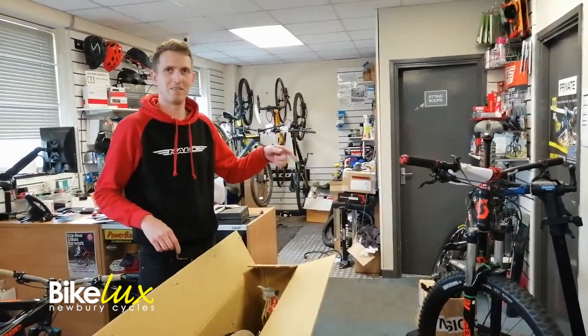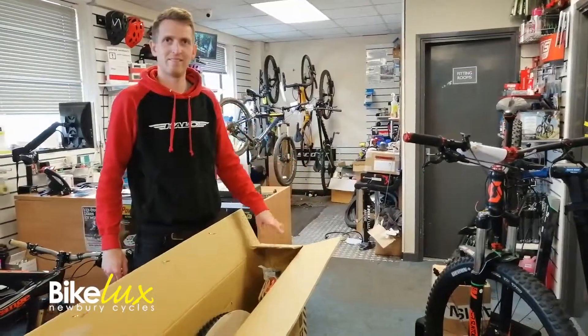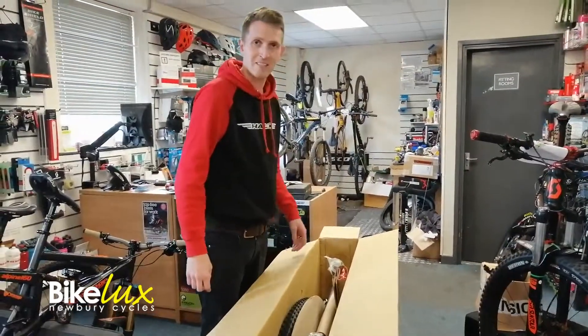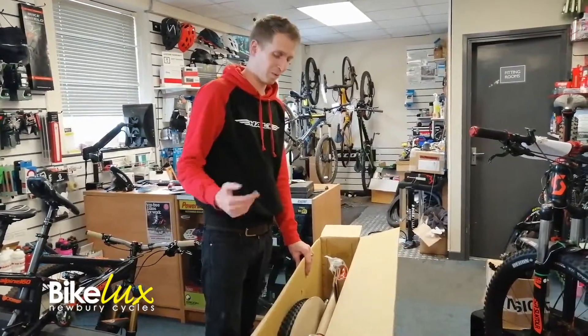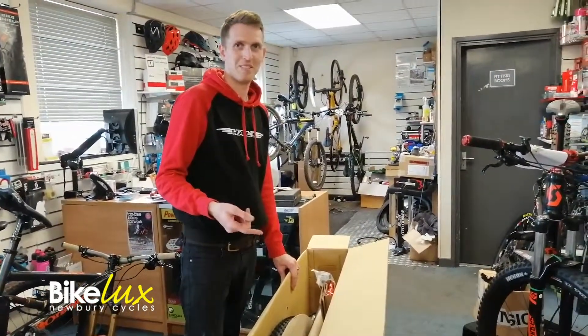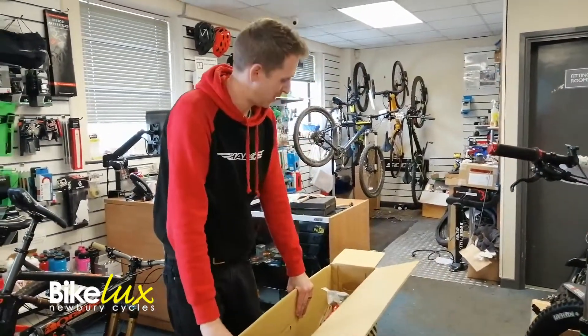I pulled the wrong brake, went over the handlebars, hit the motor — because it's an electric bike — and broken it. We've seen so many accidents like that: people just come out of a shop, get on the bike, pull the wrong brake and go over the front, because the shop hasn't told them the brakes are the wrong way around and hasn't set it up correctly.